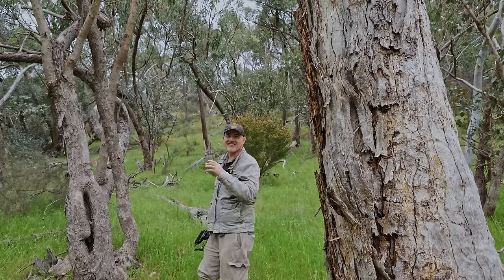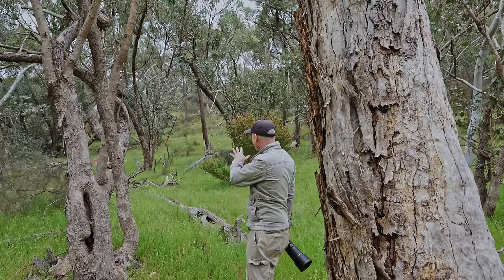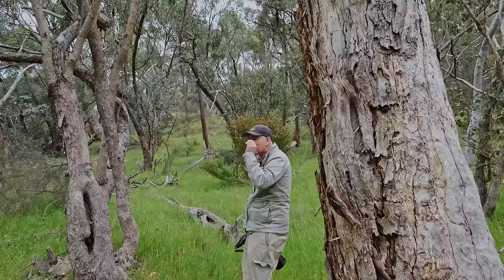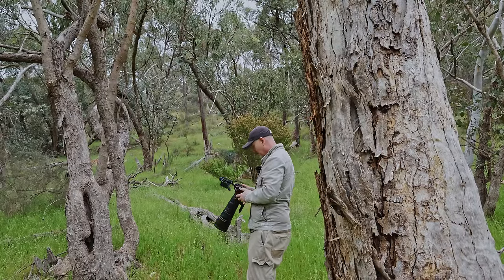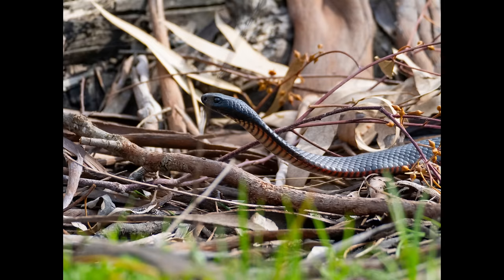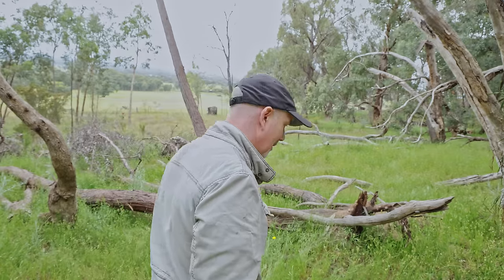There's an antechinus just running on this log here and it was playing hide and seek with me — it was popping up and running away. We got a shot just as it was running off, I'm pretty sure we got one there. Also need to be careful where you're walking because there's a red-bellied black snake right down here — it's gone off into the trees now so just need to be aware of it.